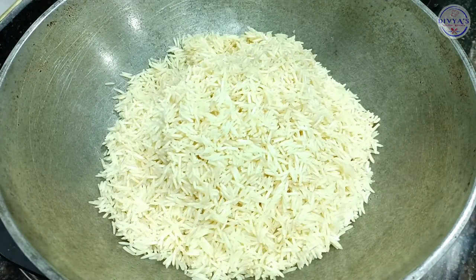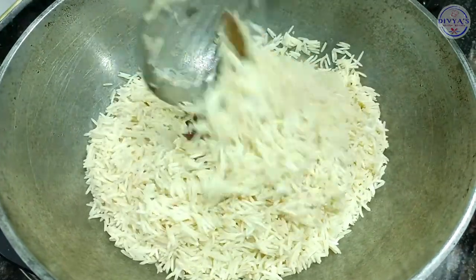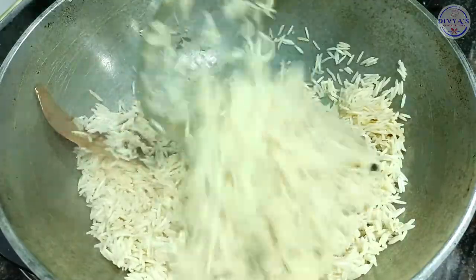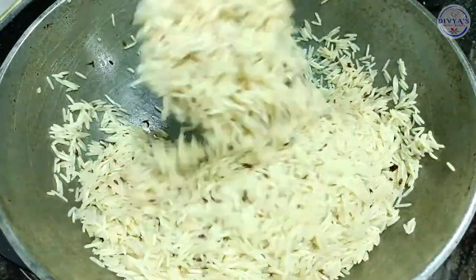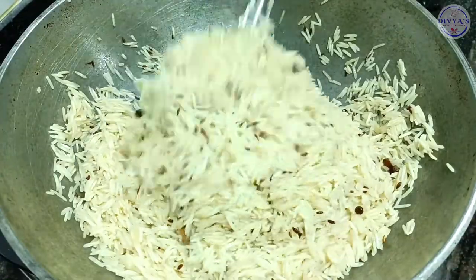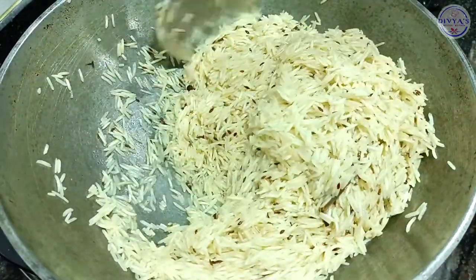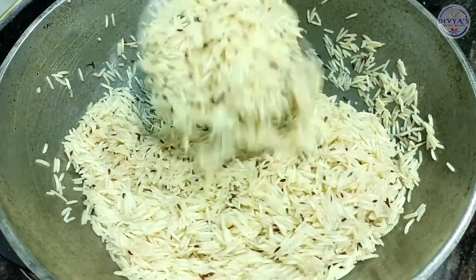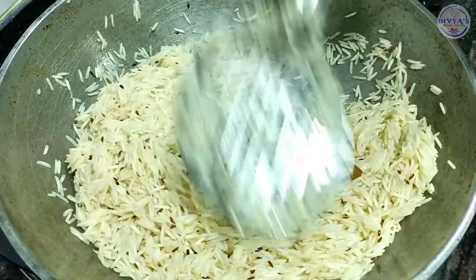After adding the rice, mix it into the pan well. Now we have to add water to it.